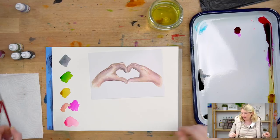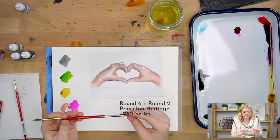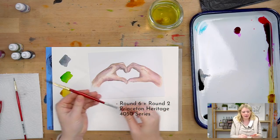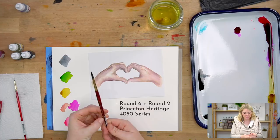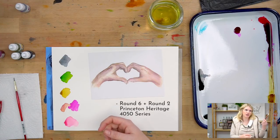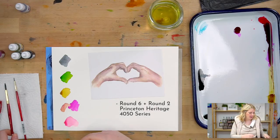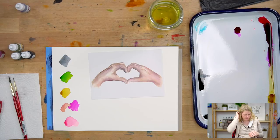The paintbrushes that we're using are around six and around two. They are our Princeton Heritage series - our go-to brushes. We pretty much use them for about 90% of our projects. If you want to buy these, it's worth it because I try and use the same brushes so you guys can get used to them. Same with the palettes, paints, or whatever you need - paper.